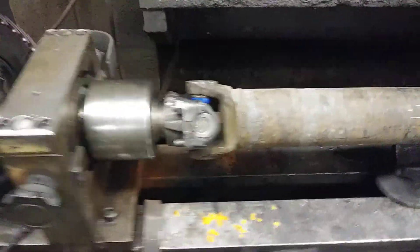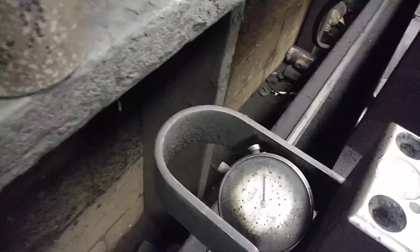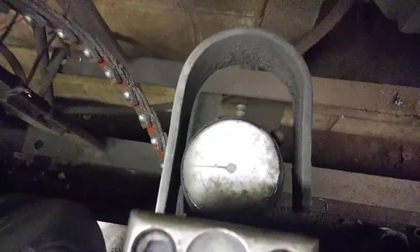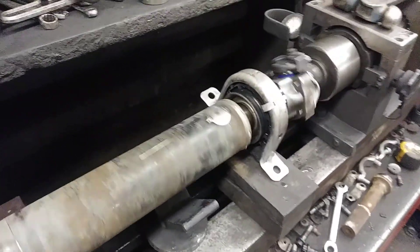But now let's spin her up and see how she balanced. What we're going to be looking for is that needle right there. That needle should barely move if she's balanced correctly. So let's turn her up about 1050 RPM and see what she does.